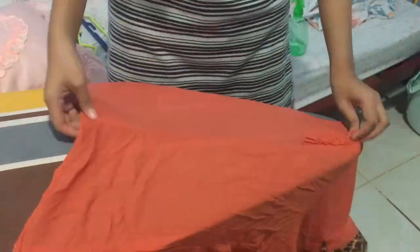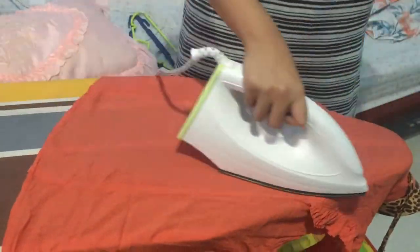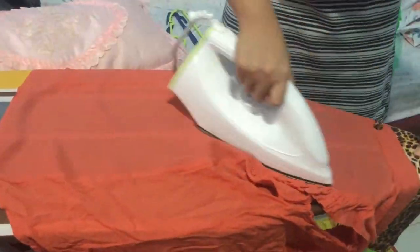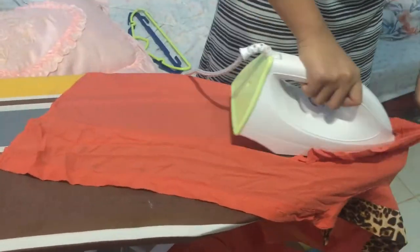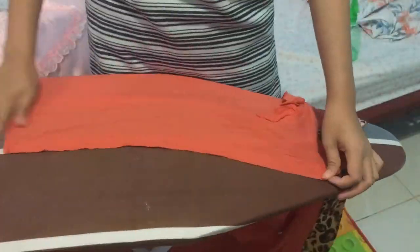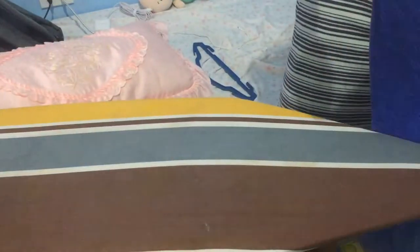Ironing clothes is really a dedicated process. The iron produces so much heat that if you are not sure how to iron clothes, you should really get educated on the process before you start. It is not as simple as putting a shirt on an ironing board. It takes effort to learn how to iron like a professional. For some people, it takes a long time.